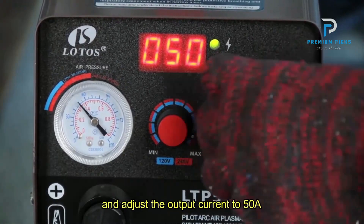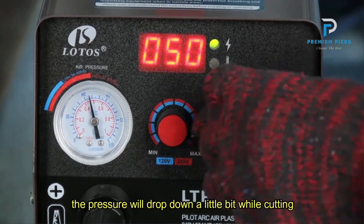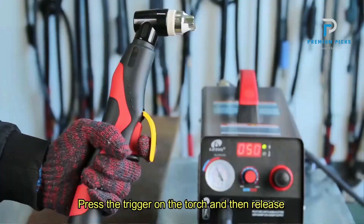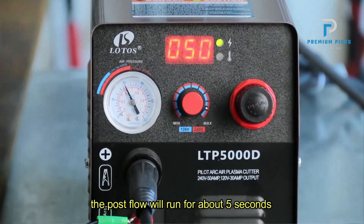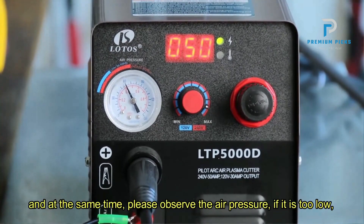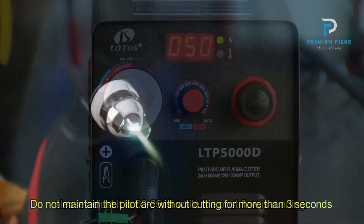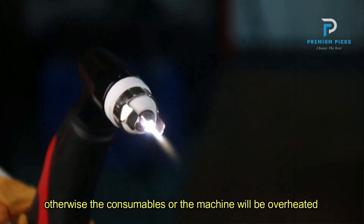The inclusion of a pre-installed NPT 1/4 industry-type D plug and air filter regulator simplifies the setup process, enabling seamless connection to your air compressor within minutes. Additionally, the front-mounted regulator emphasizes the significance of pressure adjustment for achieving precise cutting, ensuring a 100% air-leakage-free guarantee.